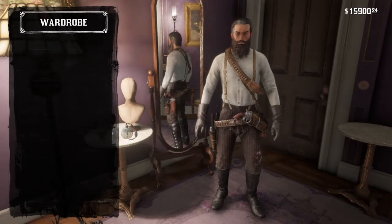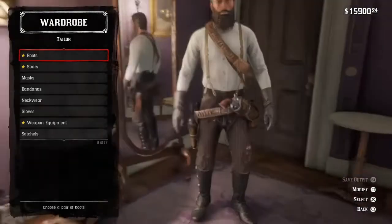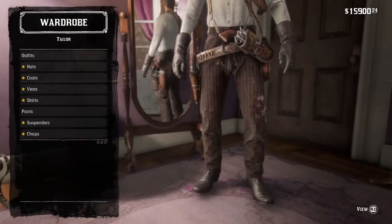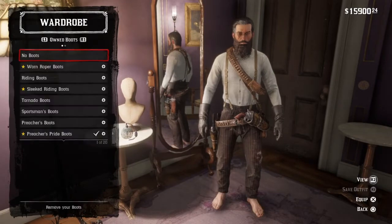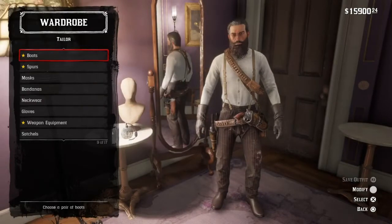First things first, you're going to go to Boots and then you're going to select the Rambler Boots.